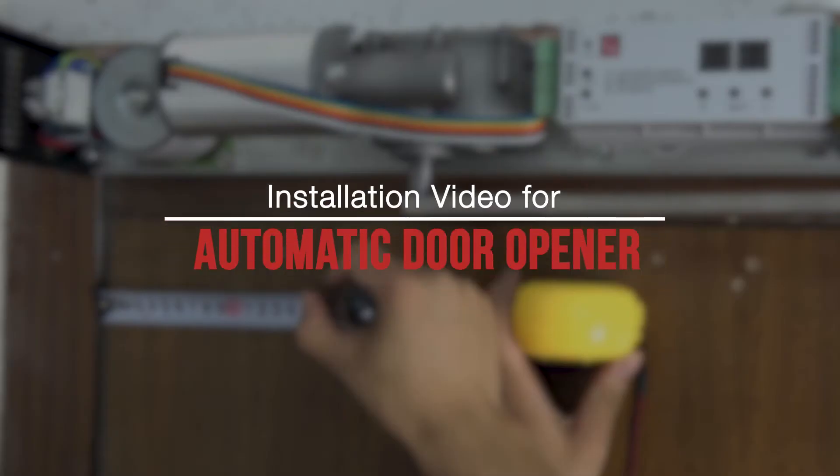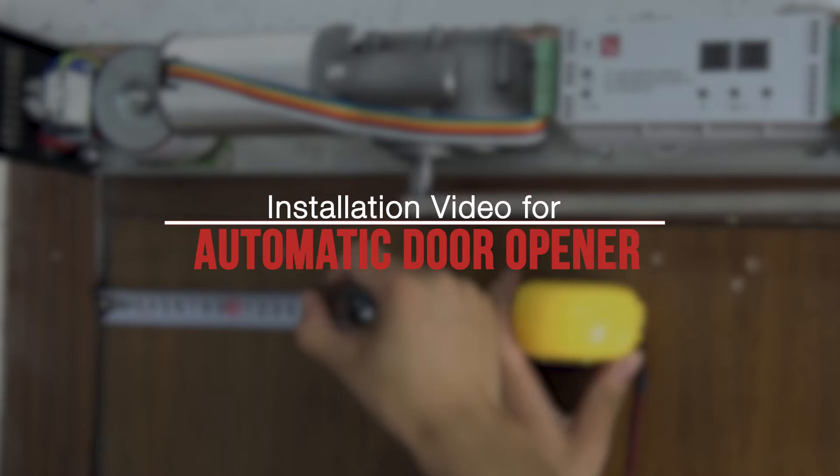Thank you for your interest in our products. Here we will teach you how to properly install our automatic door opener.